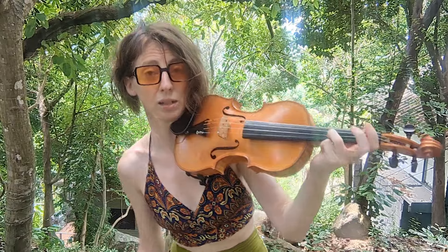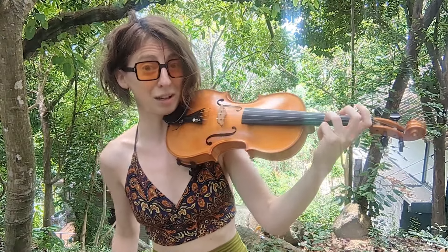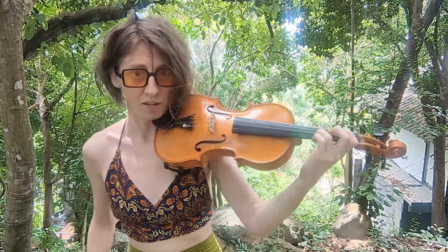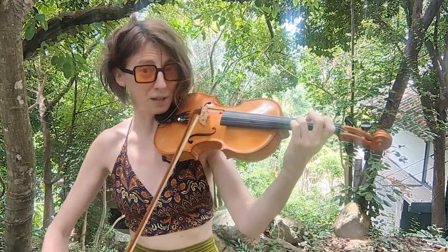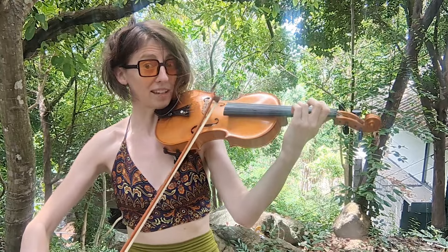Let me demonstrate what I mean by that, and what it sounds like when done incorrectly so you might recognize it. Say if I've got my third finger here on the A string and I want to cross over in a slurred bow to the D string on the same finger — third finger on the A string, and third finger on the D string — what might happen if you do this incorrectly.